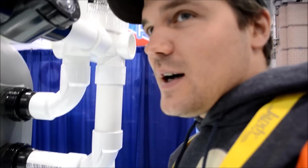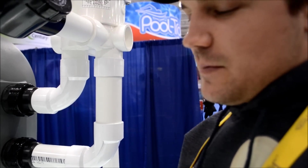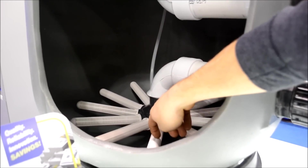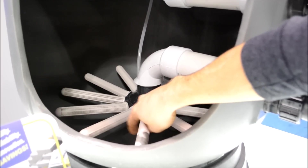If you end up with sand in your pool, one of the things we talk about is that some of your laterals can break. We explain them like spokes on a bike, kind of pointing in all directions. If you look in this filter here, you can see how they go all the way around. And all these slits — they're small enough where the water flows through, but the sand won't be able to fit through those gaps.